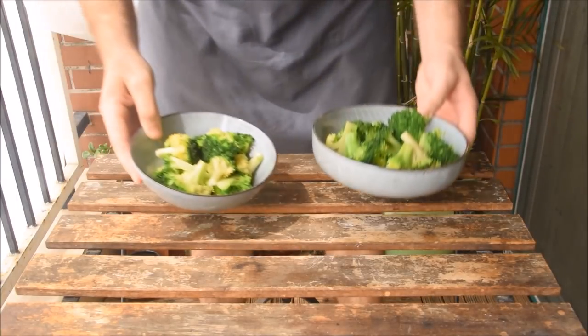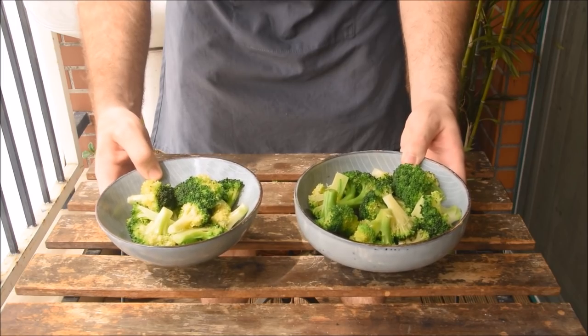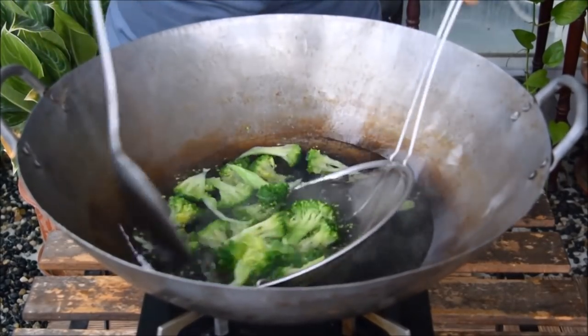To get started with both, we blanch some broccoli in boiling water for about 30 to 40 seconds. No matter the cuisine, we're big believers in blanching veg before frying — it cooks more evenly and gives a more vibrant color.